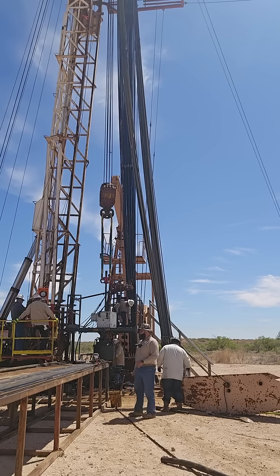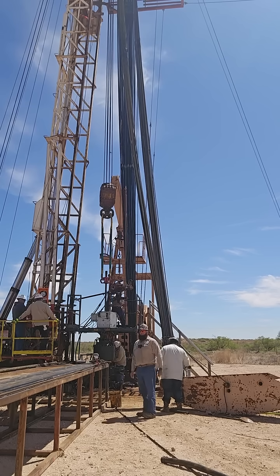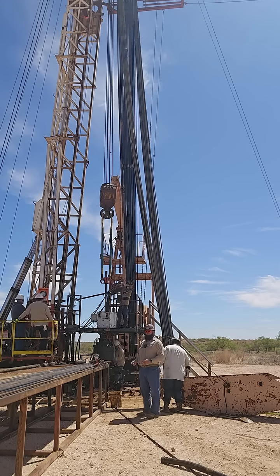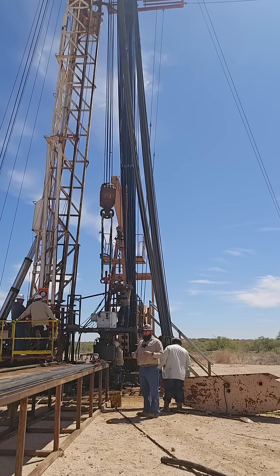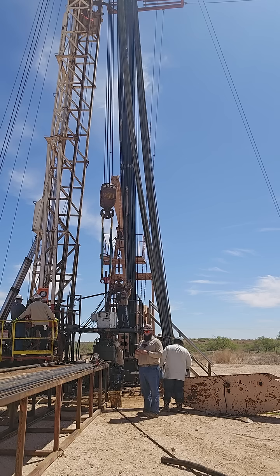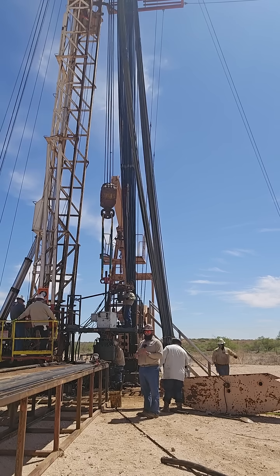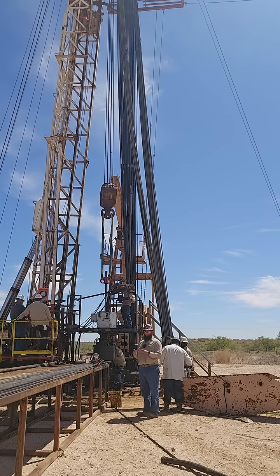Directly behind me is what's called the BOP, the blowout preventer. What this does is in case of an emergency where there is a blowout in the well, we have blinds that close the well and seal it completely so that nothing comes up — no tubing, no gas, no anything. It just seals it all the way through.